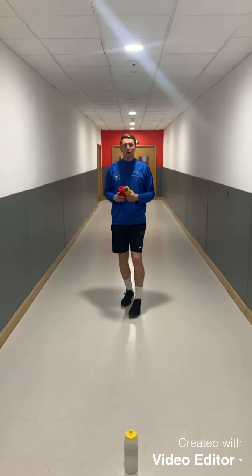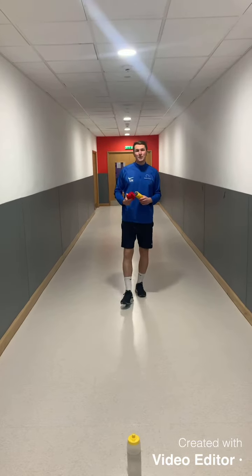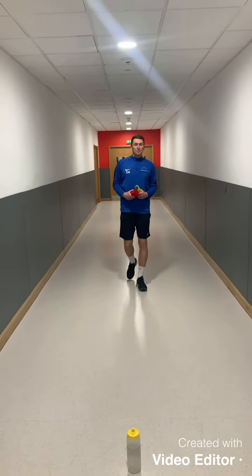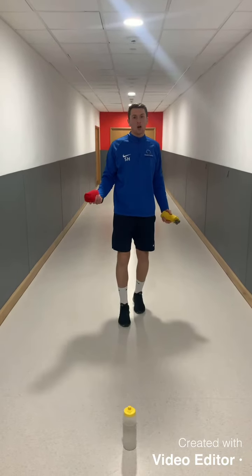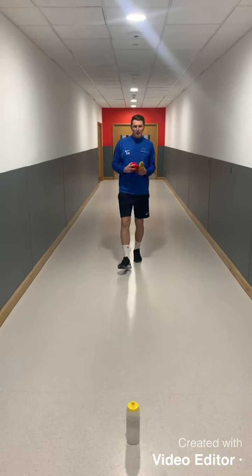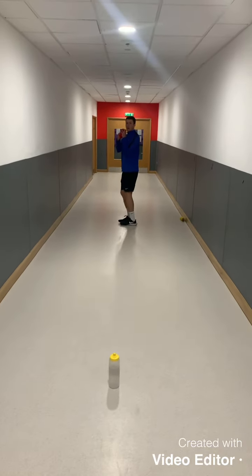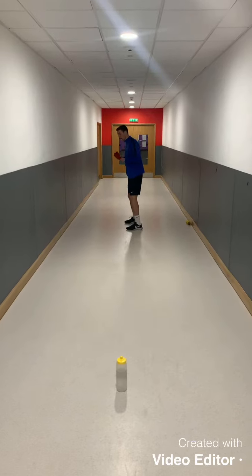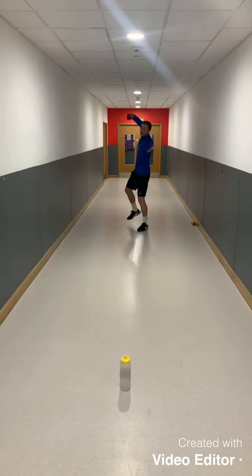First of all we need to go over the shooting technique in handball, because we need to make sure we are doing this challenge with the correct technique. When shooting in handball we want to make sure that to begin with we are side on, and that we transfer our weight from our back foot onto our front foot, as that's going to give us power in our shot.